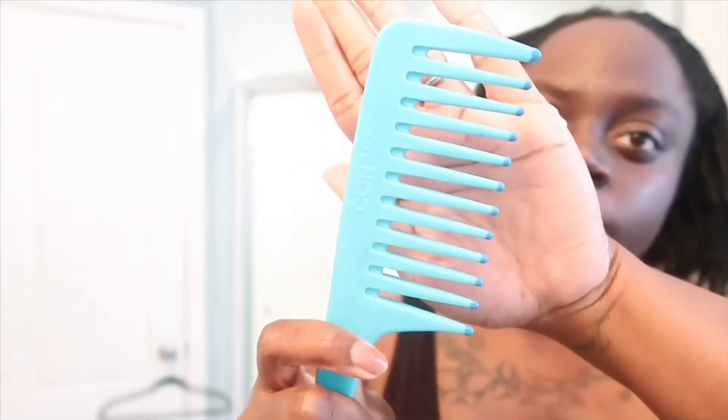I take my wide tooth comb and go ahead and detangle my hair. What I like to do is just part it off in sections, start from the ends and work my way up. See? Glides through just like butter. I just take multiple sections from the ends and work my way up. Last side.